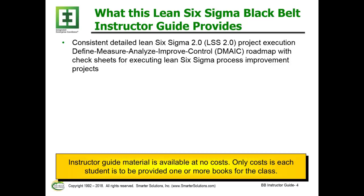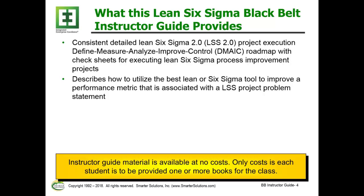What does this Lean Six Sigma Black Belt Instructor Guide provide? It provides a consistent, detailed Lean Six Sigma 2.0 project execution — Define, Measure, Analyze, Improve, Control, or DMAIC — roadmap with checklists for executing Lean Six Sigma process improvement projects. It also describes how to utilize the best tool for the given situation to improve a performance metric associated with a Lean Six Sigma project problem statement.